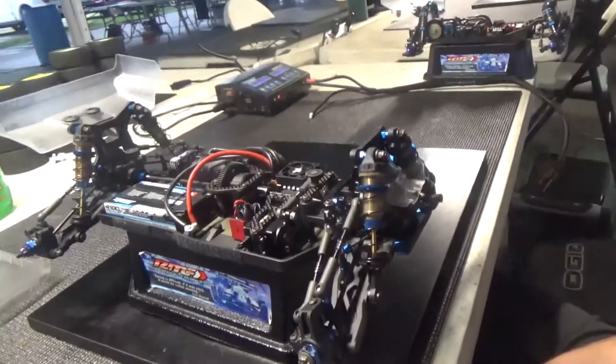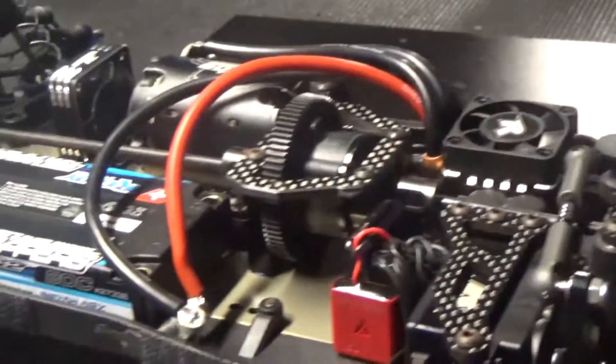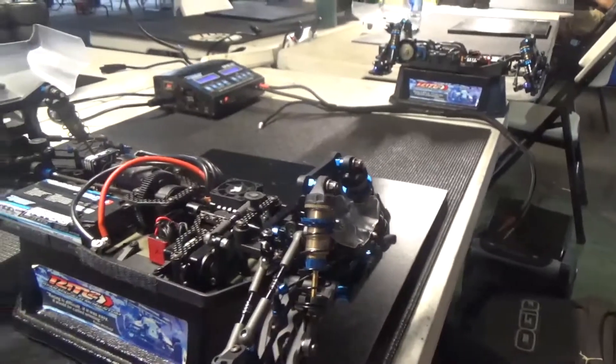For this track, what diff influence are you running? I'm running 15 in the front, 500k in the center, and 10 in the rear. And sway bars? Running 1.3 in the front and 1.4 in the back.